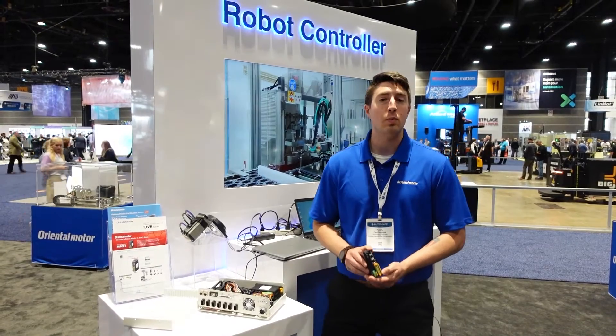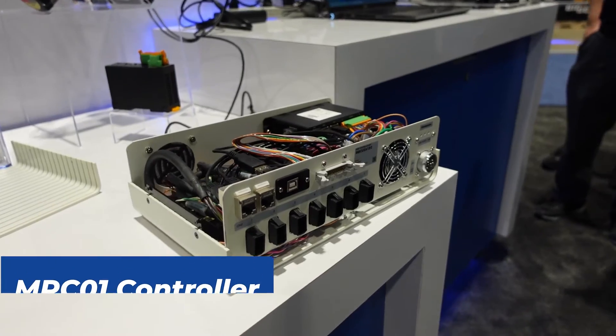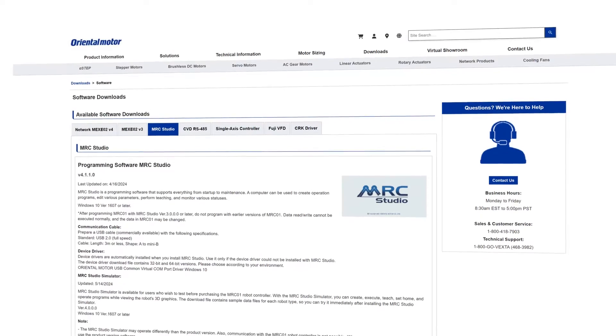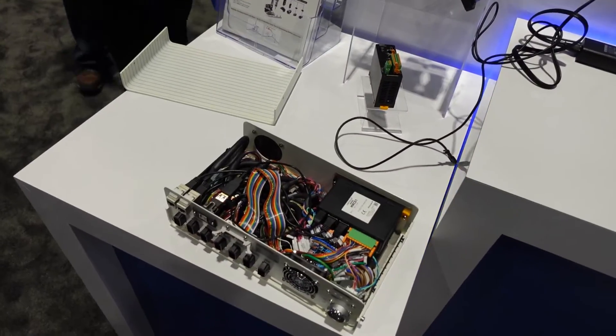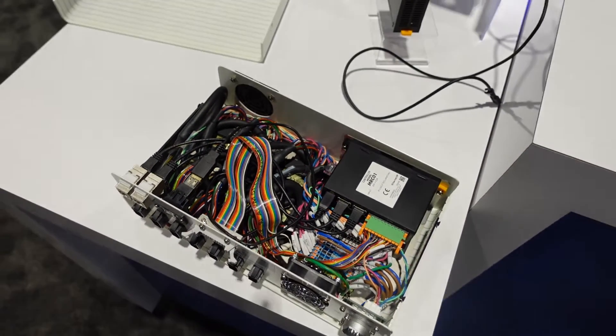All of our OVR robots are controlled by our MRC01 controller. The MRC01 controller is available with its own software for programming. The software itself is available to download from our website and is very useful for robot creation, program creation, as well as graphic monitoring and visualization of the robot.